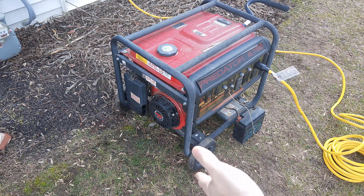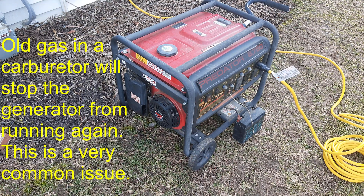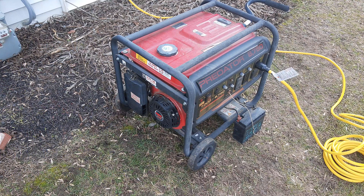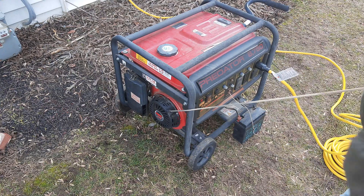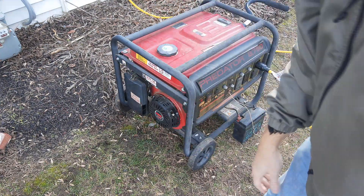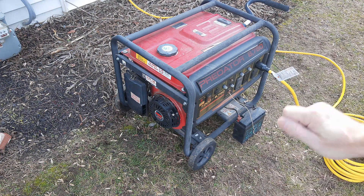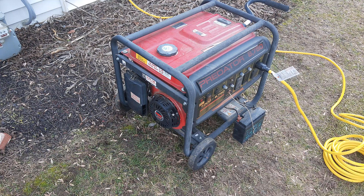I prefer to shut it off by starving it of fuel. The reason these generators go bad is that people leave old gas in the carburetor — the old gas gunks it up and then it won't start the next time. So that's why I like to starve it of fuel. Even if you ran it a couple of times, there's no fuel left in that carburetor. Next time I go to start it, it's going to start right up — I just need to turn the fuel valve back on and we're good to go.